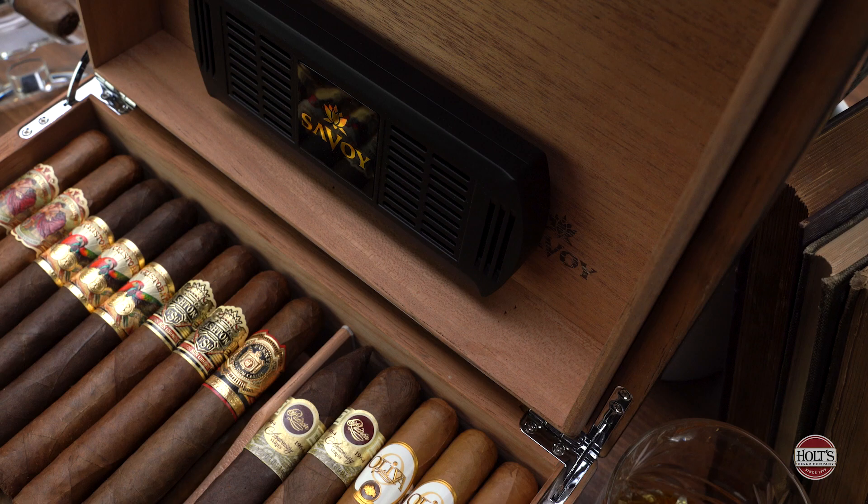So this is a question I get all the time. Anthony, what is the best way to keep my cigars fresh? And the simple answer is, you need a humidor. So today, we're going to be talking about everything humidors. But before we get into it, make sure you hit that like button, smash that subscribe button, and let's get started.